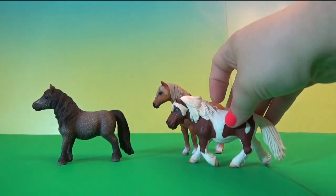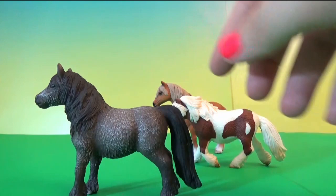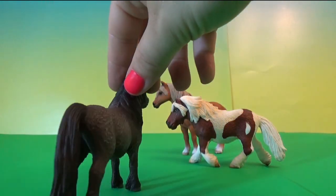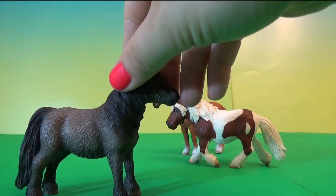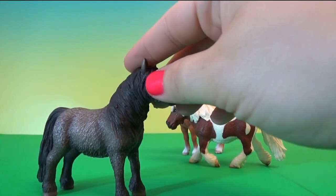Okay, let's look at the second one. This one looks like it has really thick hair. Very nice.